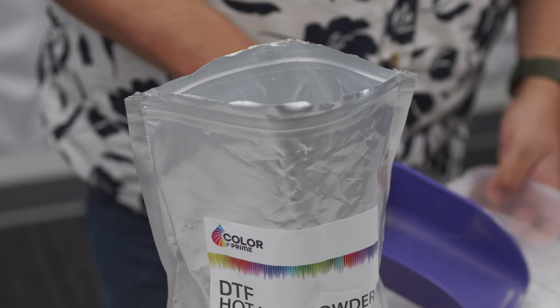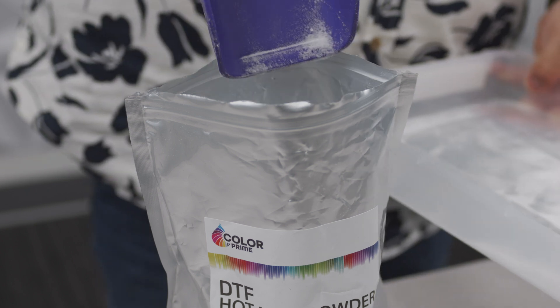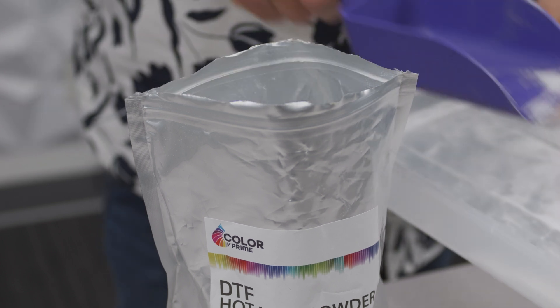To get the most from your adhesive powder, you'll want to return all of your leftover powder back into the sealed package at the end of the day. If left out, it could possibly absorb moisture from the air and solidify into small stone-like pieces.